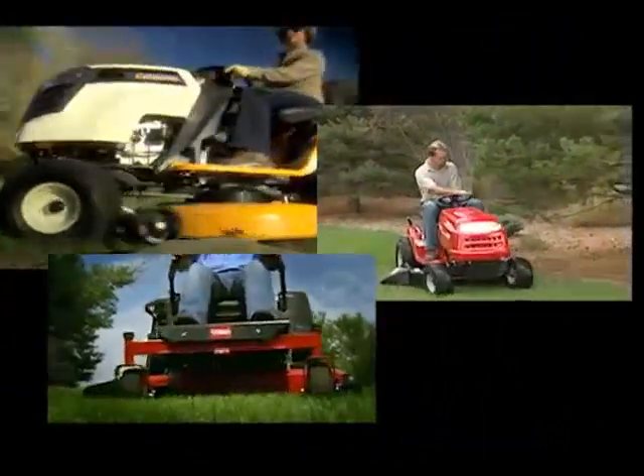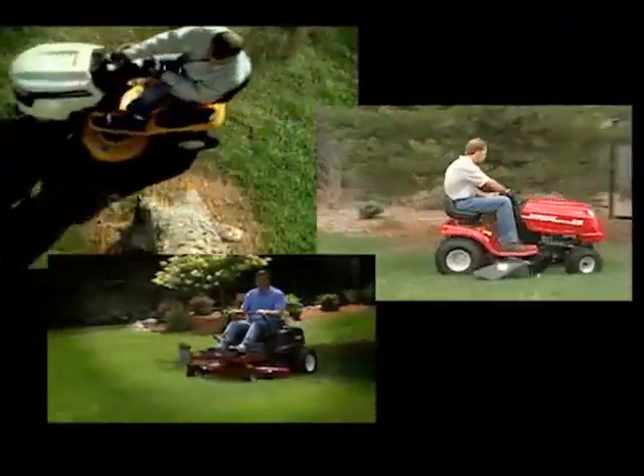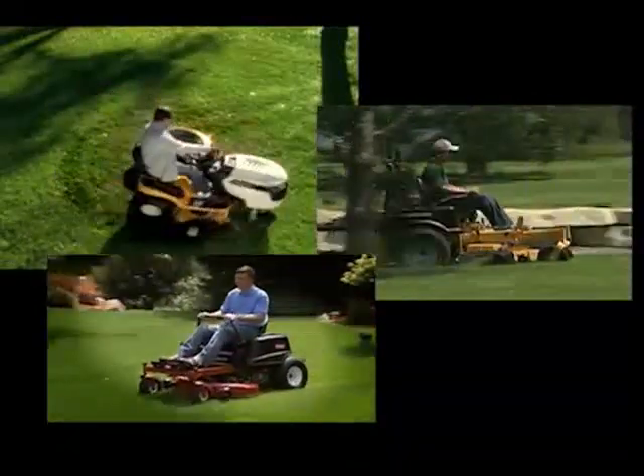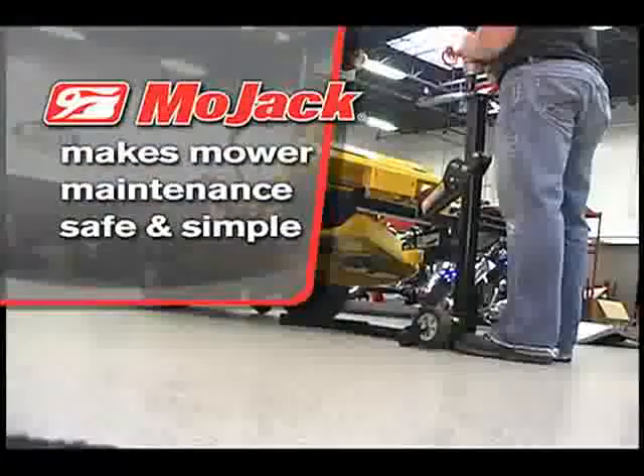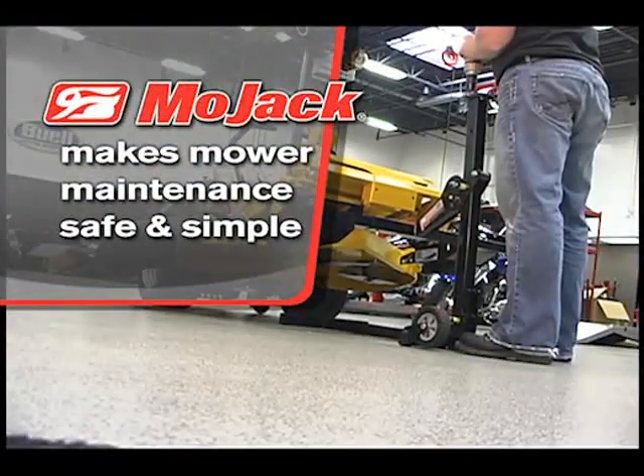Lawn tractors and ZTR mowers can make lawn care a lot easier, but servicing them, sharpening blades, and cleaning the undercarriage has been a hassle. Until now — Mojak makes mower maintenance safe and simple with the Mojak Pro.